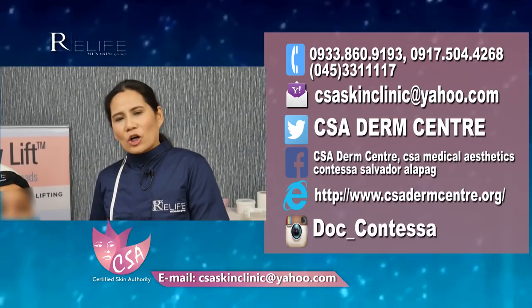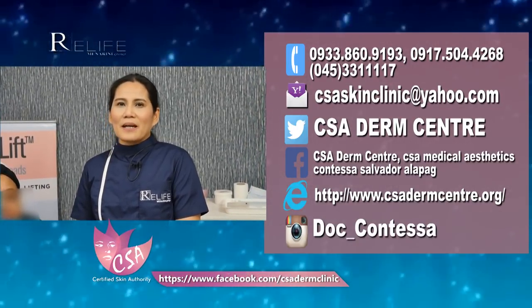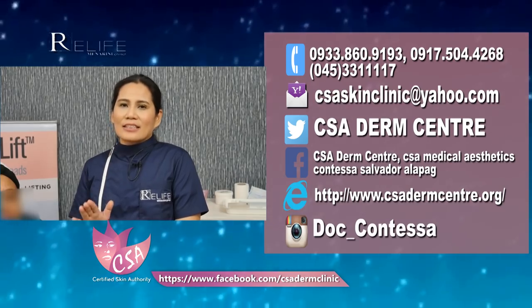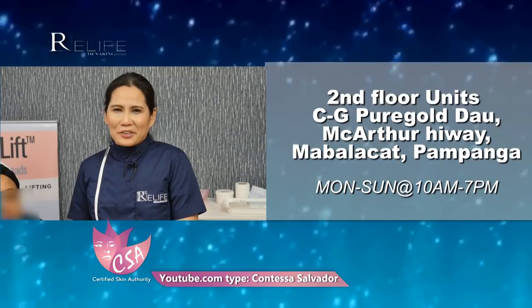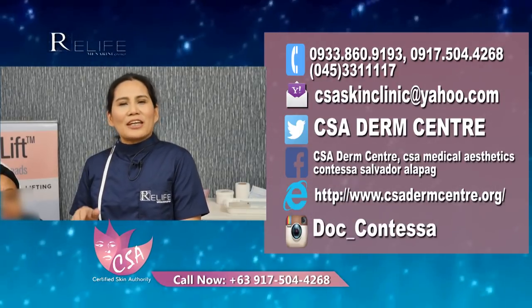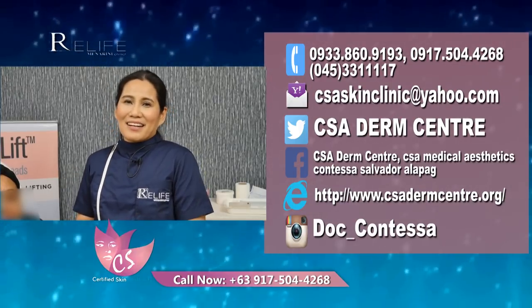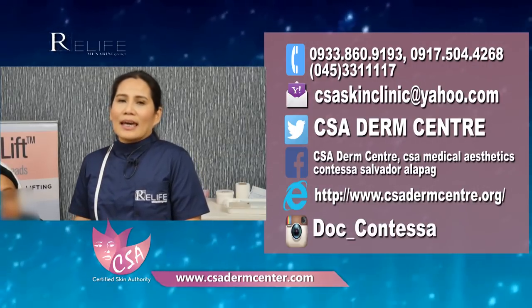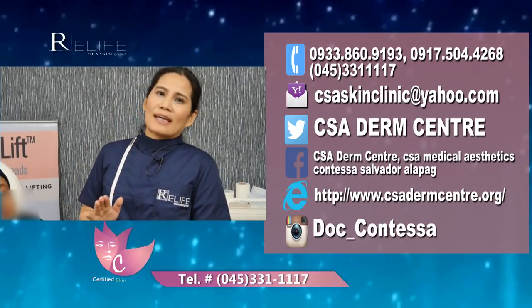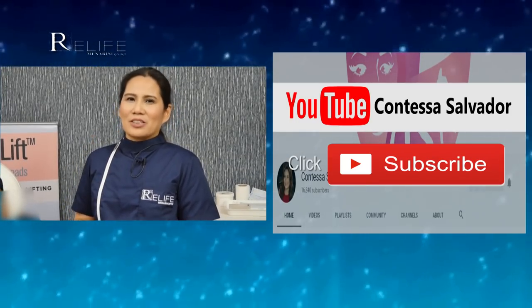If you have questions, you may email us at csaskinclinic@yahoo.com, our Facebook page CSA Derm Center, or Instagram doc_underscore_Contessa. Our address is 2nd floor, Pyrgold Dao Building, Dao MacArthur Highway, Mabalacat, Pampanga. Contact number 045-331-1117 or 0917-504-4268. We hope you learned something new today. Thank you for watching, and please check our other videos on our YouTube channel, Contessa Salvador — don't forget to click like and subscribe.